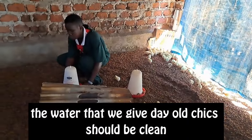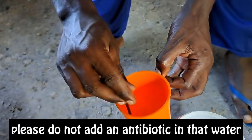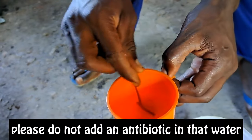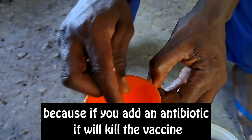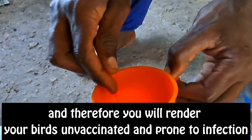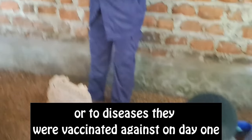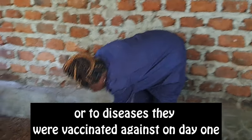The water we give the chicks should be clean. You add glucose and vitamins. Please do not add an antibiotic in that water, because when you add an antibiotic it will kill the vaccine, and therefore you will render your birds unvaccinated and very prone to infection or to diseases that they would have been vaccinated against on day one.